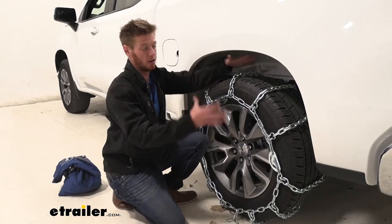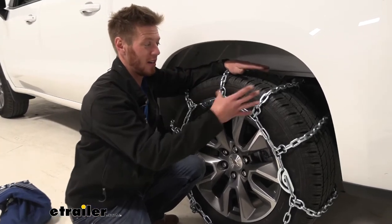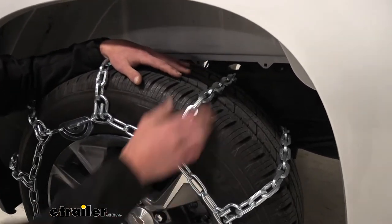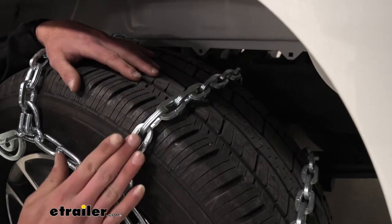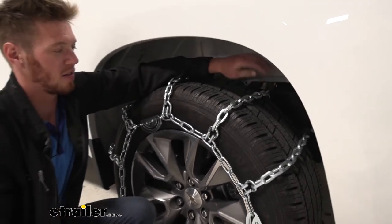We are going to have a ladder pattern style chain and it's all going to be made of a manganese nickel alloy steel, and it is going to be a case hardened steel so it is treated. It is going to resist against rust and corrosion, and it is going to be wearing away relatively evenly because all of these square links are all the same size — about 5.6 millimeters.